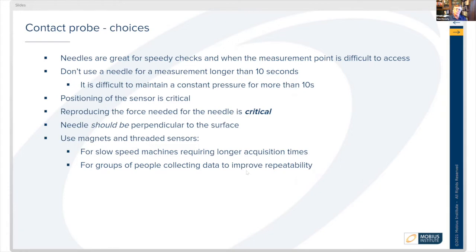We want to reproduce the same amount of force on the needle because that can affect how good the sound quality is being picked up by the sensor. The needle should be perpendicular to the surface, so it's really best to use magnets or threaded sensors if it's safe to do so.